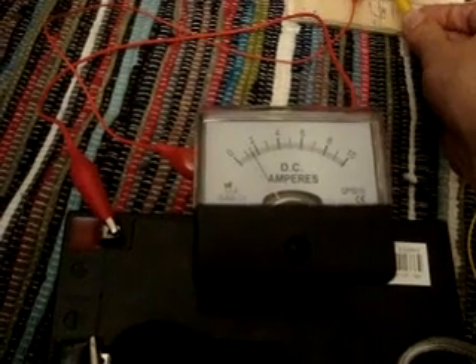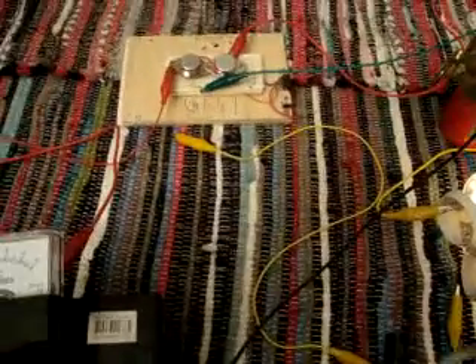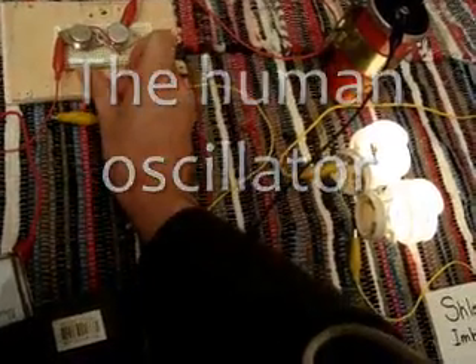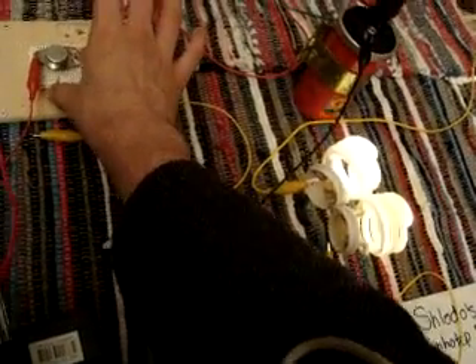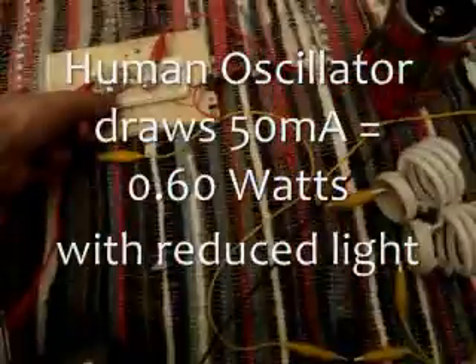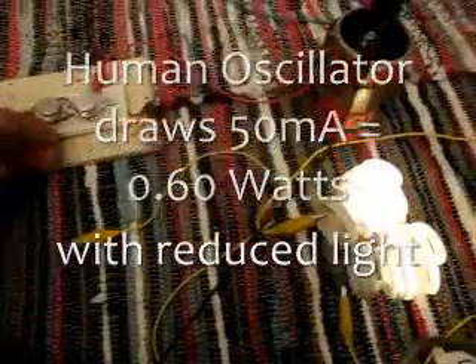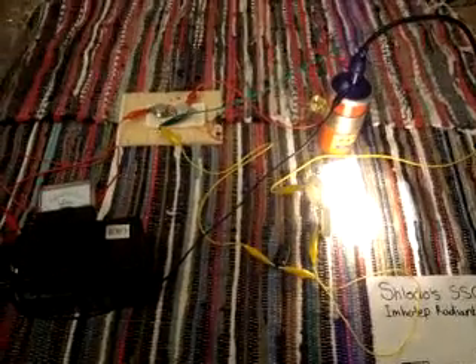I just heard a bit of a click and it's dropped down to about one and a half amps. Look at that — that's running off me as the oscillator. And this side of the CFL is disconnected. I am the oscillator that's running this. So if you want to have a dabble with this Emotip Radiant Oscillator, I suggest you give it a crack.